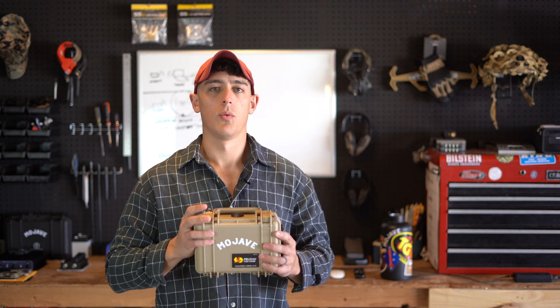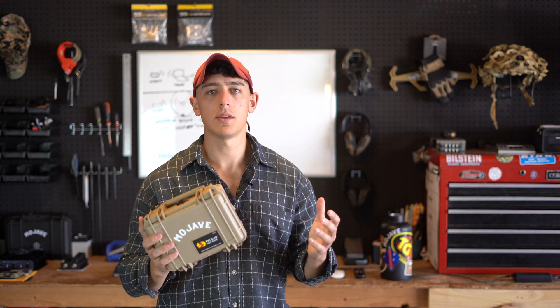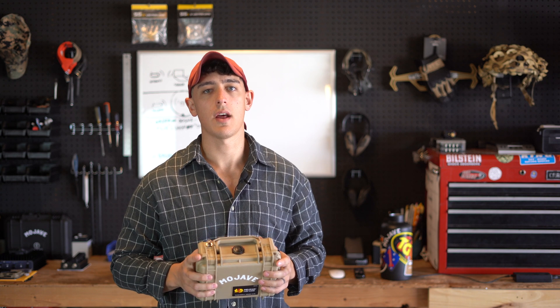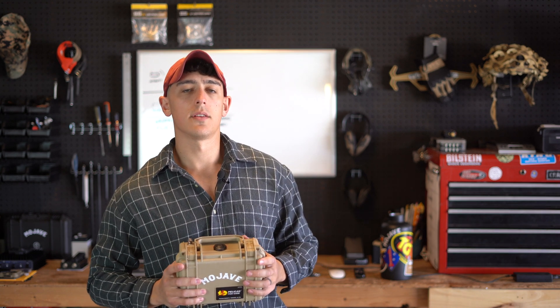What is up YouTube? Today I have a long-anticipated video — you guys have been asking for this for quite a long time. What we're going to be doing is a Lunchbox overview. I'm going to show you what the Lunchbox is, how it works, and go over some tips and tricks to help you get the most out of your Mojave Repeater Lunchbox.